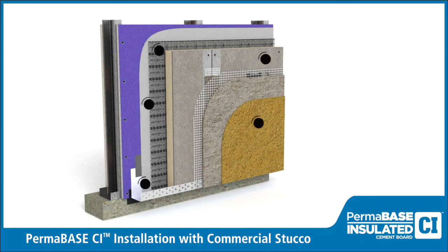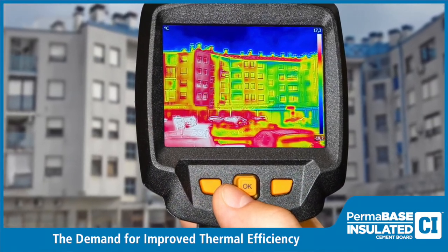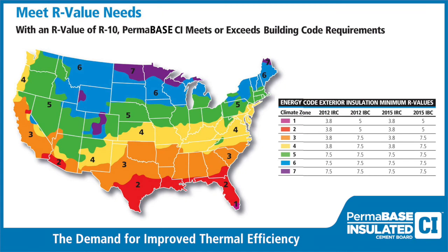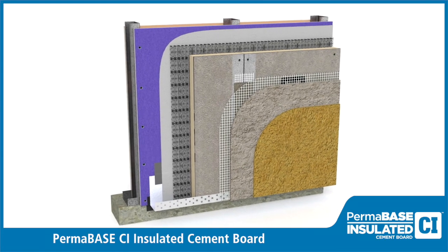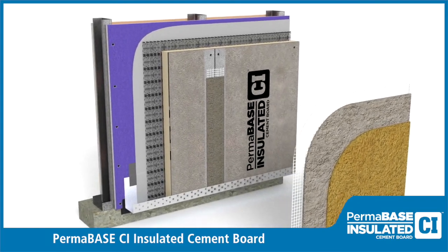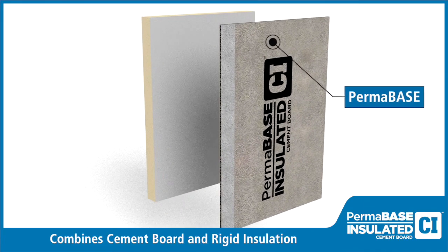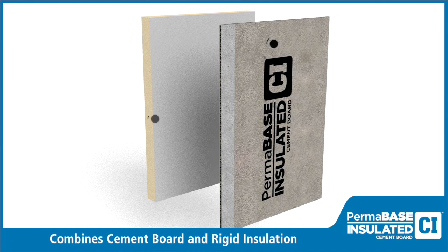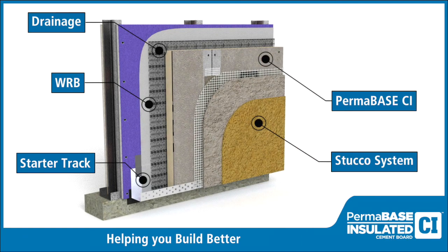Permabase CI installation with stucco. Recent energy code requirements for improved thermal efficiency have created a demand for innovative exterior envelope solutions. We developed Permabase CI insulated cement board to meet or exceed energy code requirements while also saving the contractor time and labor during installation. Permabase CI combines the strength and benefits of Permabase with rigid insulation to create a composite substrate for a wide array of exterior finishes. This video demonstrates step-by-step how to use Permabase CI to install a stucco wall system.